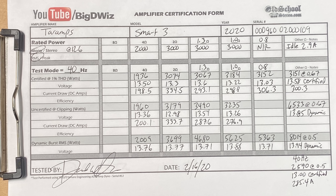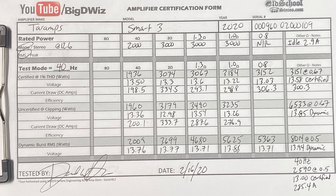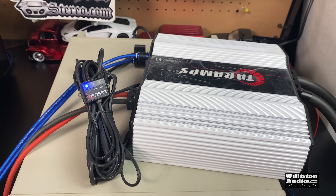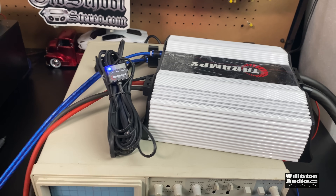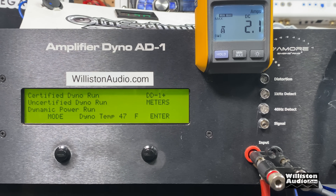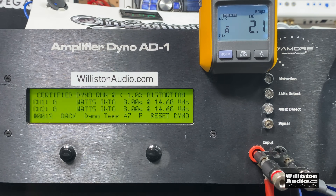Here's the dyno sheet updated with all the additional low ohm testing numbers. A commenter on YouTube asked what the amp does at 8 ohms, so I hooked it back up and tried it. Tar Amp Smart 3 — two channel mode, 8 ohms certified at 40 hertz. The result: 1,109 watts at 8 ohms. Let's switch to uncertified mode as well.